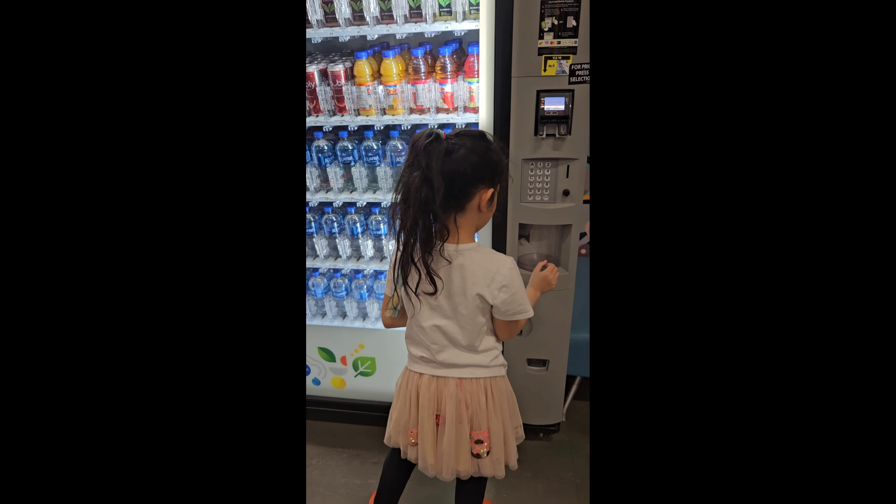Take care and God bless, guys, bye bye! Hi lolo and lola — I hope you enjoy our videos. See you again, thank you for watching! Say thank you for watching — bye bye!